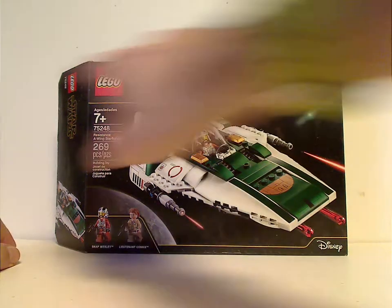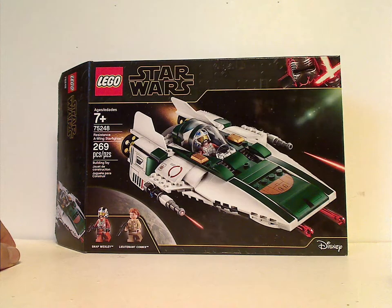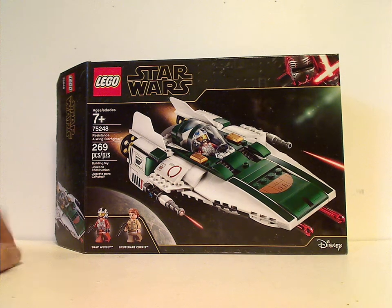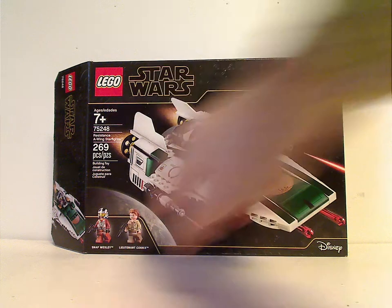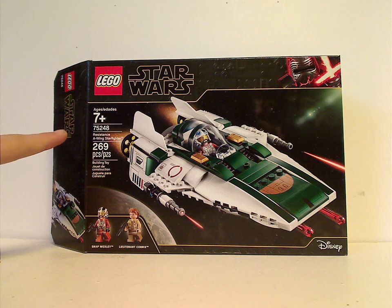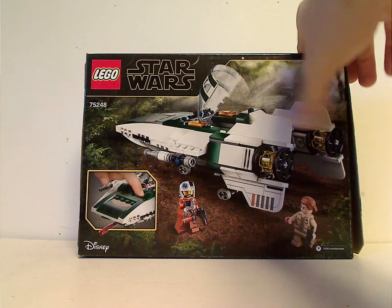In front of this box, which has a quite cool new border — kind of similar to the white with Darth Vader border, but in black with minifig Kylo Ren, similar to how other toys have a regular Kylo Ren. There's the LEGO logo, Star Wars logo, Disney logo, a picture of the set in action, the two minifigs included, recommended ages 7+, set number 75248, and it has 269 pieces. Flipping to the back, you can see the A-Wing in a resting position.